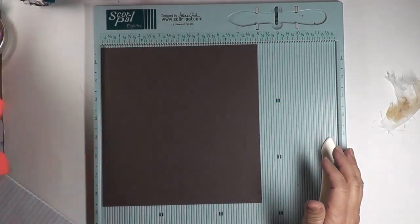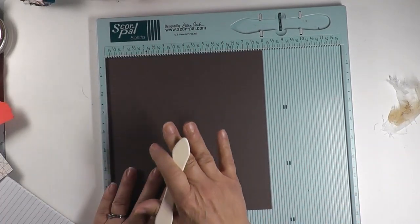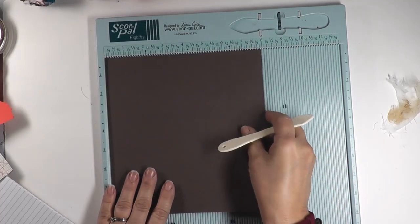You'll also need some elastic for wrapping the junk journal, plus glue and scissors for trimming. I did use a scoreboard too, but there are only two score lines needed so it's not too bad. Those are basically the supplies — it's scraps of stuff with some tools.